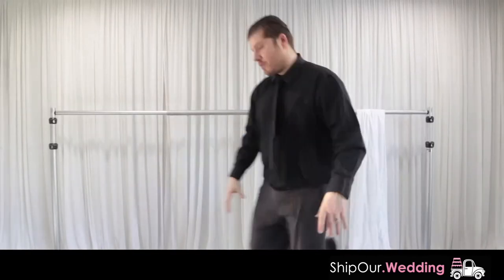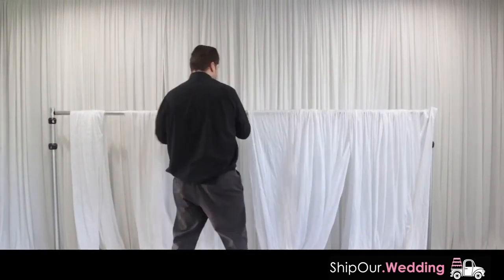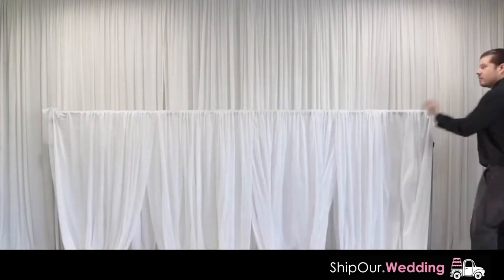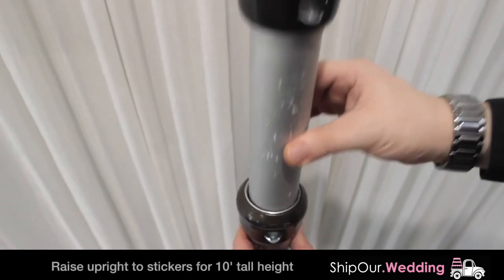Throw four pieces of fabric over the crossbar with even amounts on both sides. Then pleat all fabric. Next, raise up your uprights in increments, going back and forth between uprights to the desired height. Do not raise past the sticker.